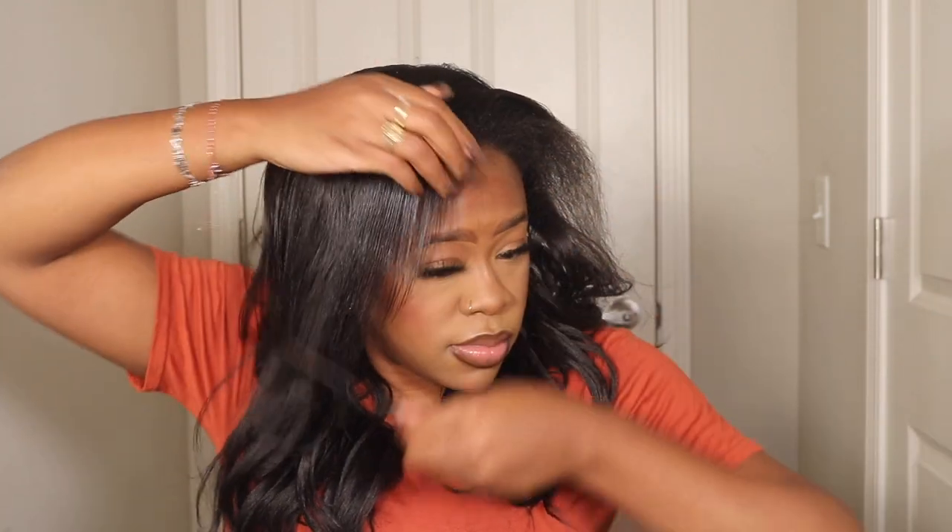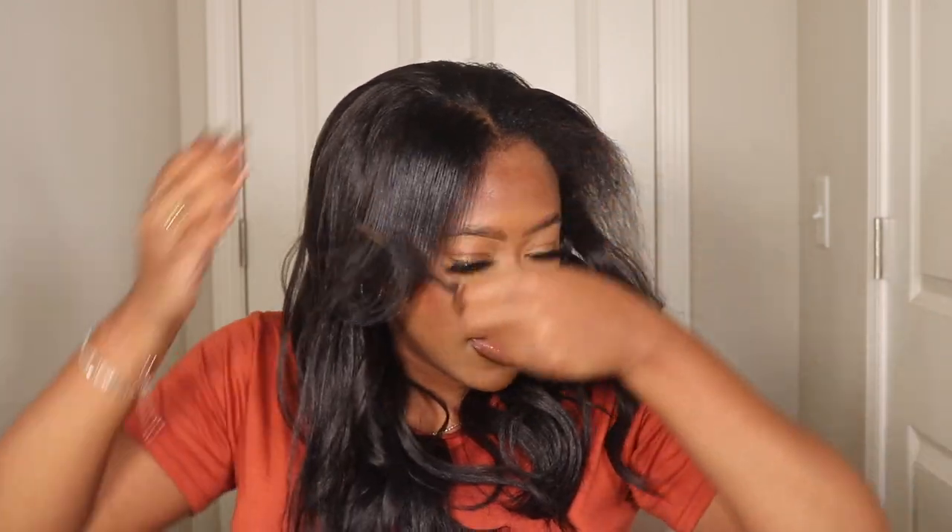Once I get everything nice and straightened out and curled, I'm just going to comb that out until it blends onto the wig. Of course comb some back so that it hides the wig cap and you won't see any of that - it can just all look blended. That's what it looks like with one side done, and then I'm going to show you guys what the whole thing looks like once we get that finished.